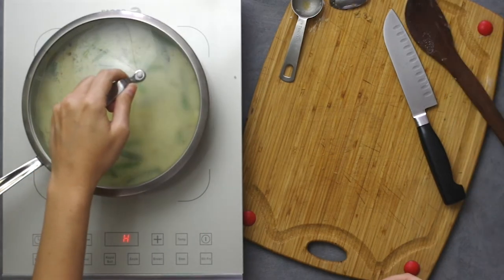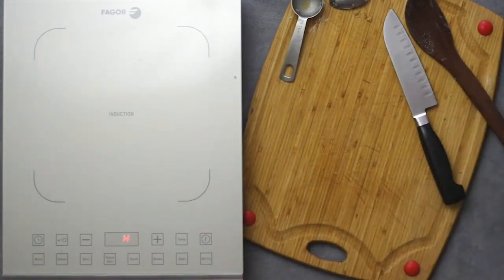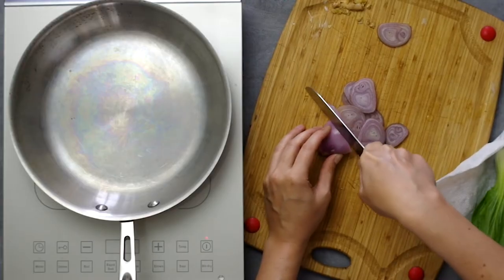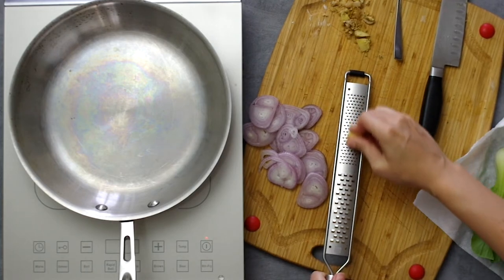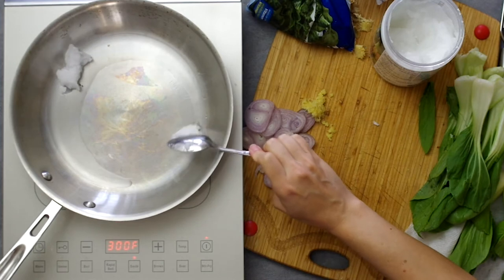Remove from the heat and cover the pan, letting it steep for about 20 minutes. Now we work on the greens — slice a medium shallot and finely grate a tablespoon of fresh ginger. Heat two tablespoons of vegetable oil over high heat and add the shallots and ginger.